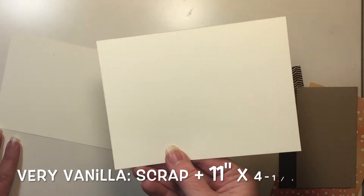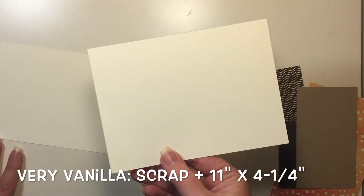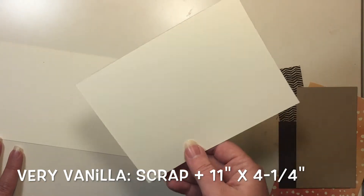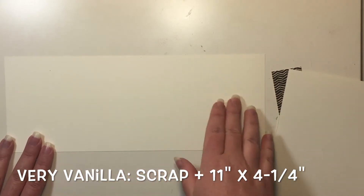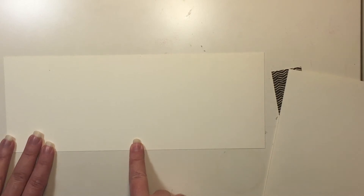Here is a scrap of very vanilla cardstock — it's a little bigger than a standard card front, five and a half by four and a quarter, and again we just need a few pieces. And finally, I have my card base that measures eleven by four and a quarter, and I've scored it in the middle at five and a half.